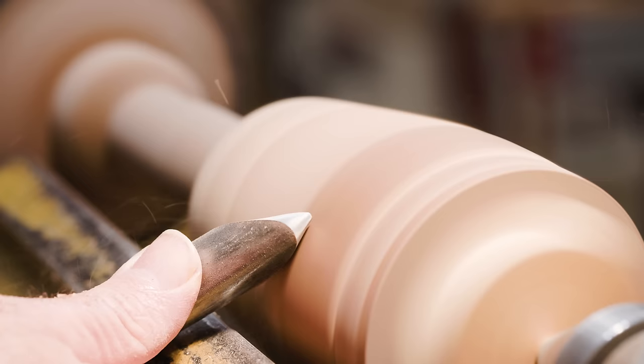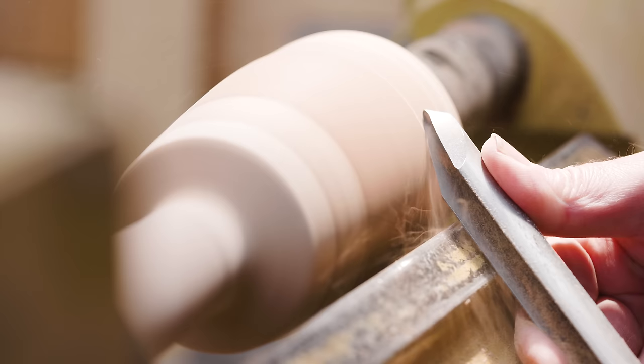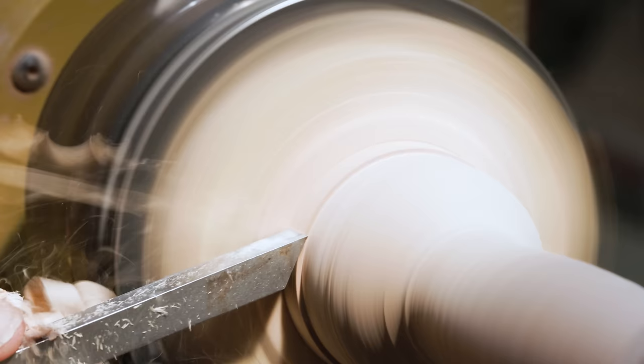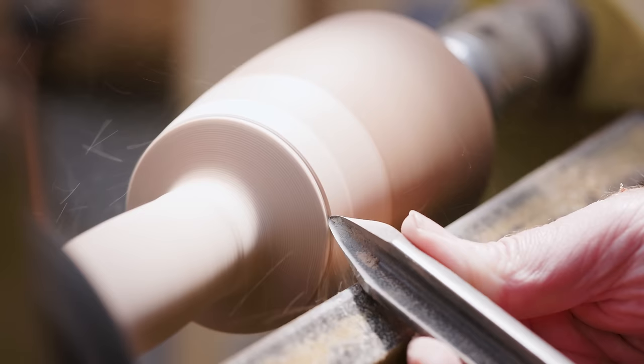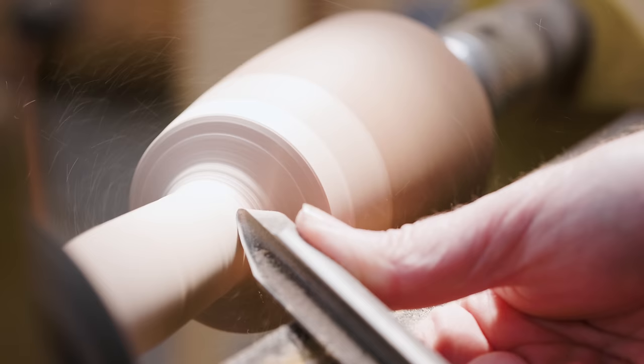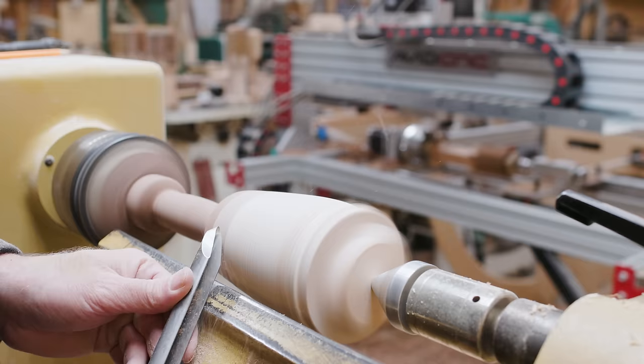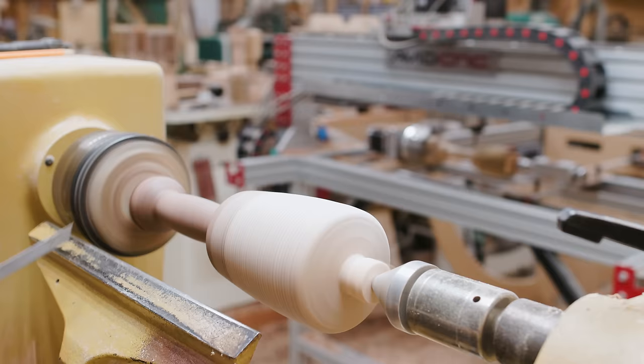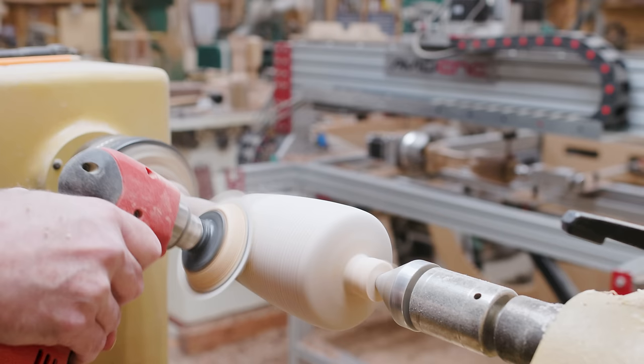I put the mallets on the lathe as a second step to get them much closer to finished. The CNC gets me 90 percent there, and then I can finish the shaping on the lathe depending on how well the joint is centered and whether there are any wood defects. I can spend my time doing the final shaping rather than just removing bulk material — that's what the CNC is for. My argument would be that it isn't any less art just because it goes through the CNC; it just speeds up the process.